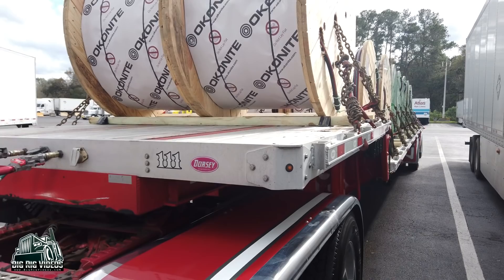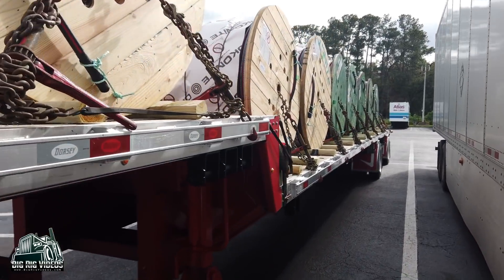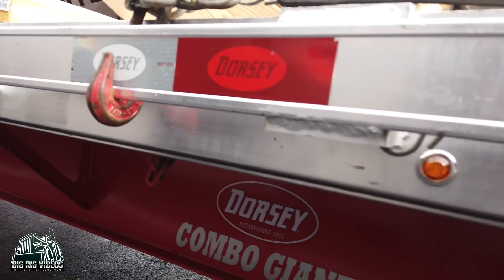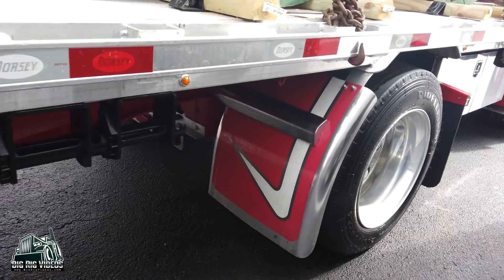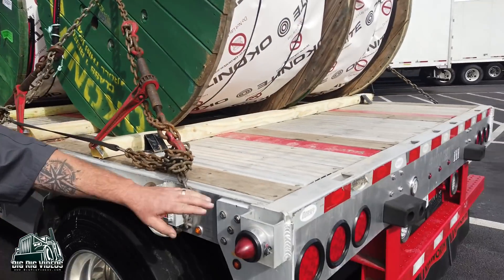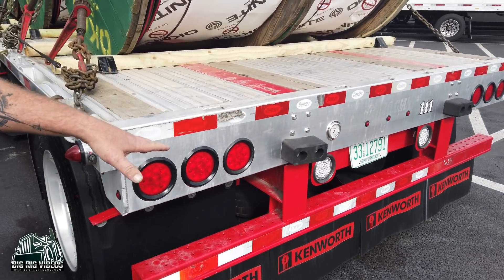This is a 2020 Dorsey trailer — it wasn't ordered, it was already painted red so it sort of matched the truck. Nothing really custom about it besides the fenders. We just wanted something that was going to look good behind the truck. We added all the three-quarter-inch lights, the axle light on the front axle, done the fenders, and added some lights in the back because it's hard to see the back of your trailer.